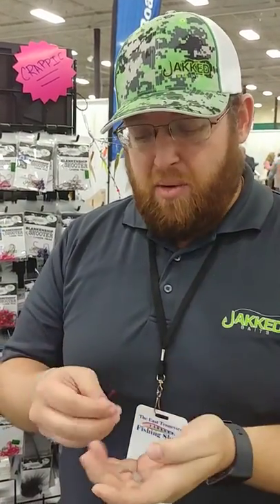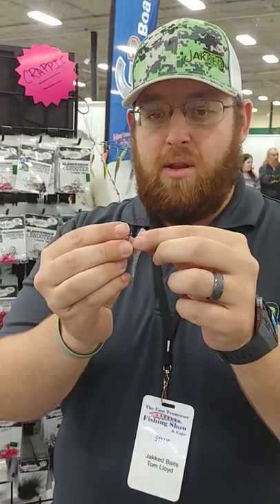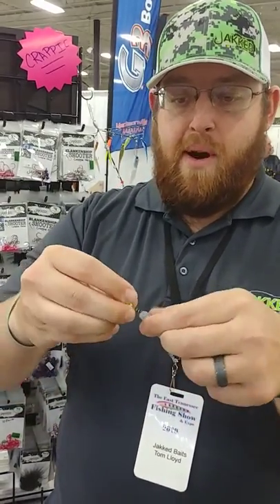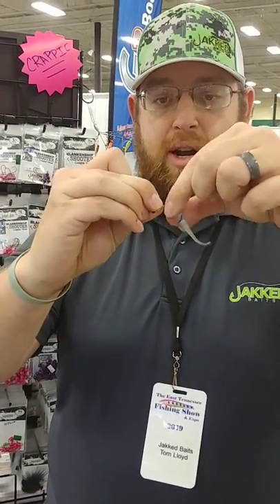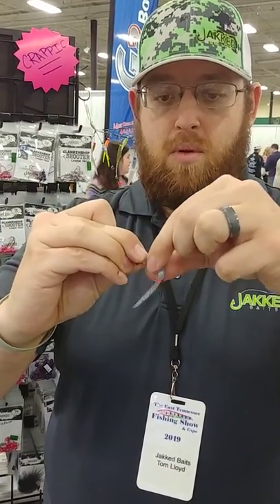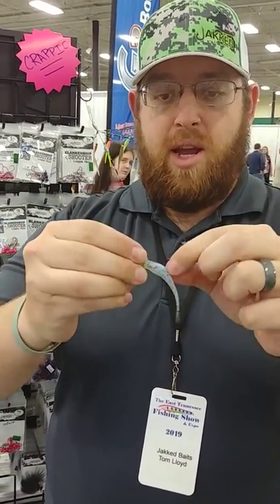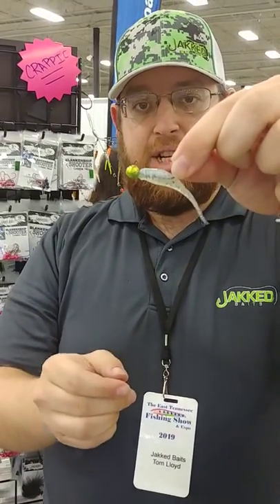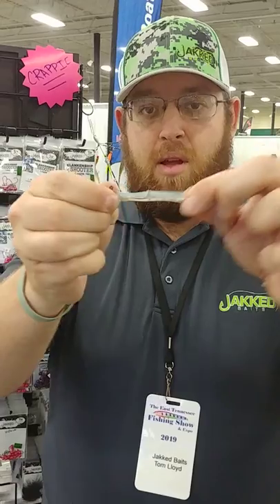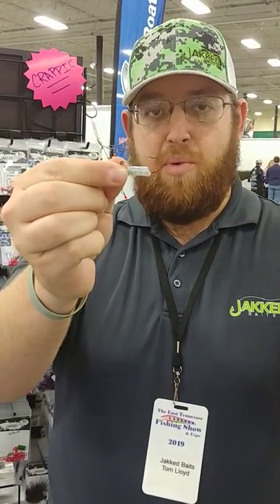This bait works really, really well in tournament situations, whether you're shooting docks, dropping on them, whatever you want to do. All we're going to do is screw this thing on, put it in just like normal, and screw it on here. And then you've got a crappie jig that you're ready to fish. What's going to happen is you're going to rip this tail, pull them off before you pull that bait down.